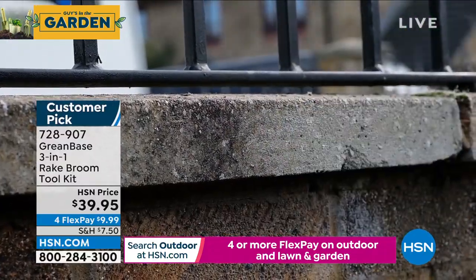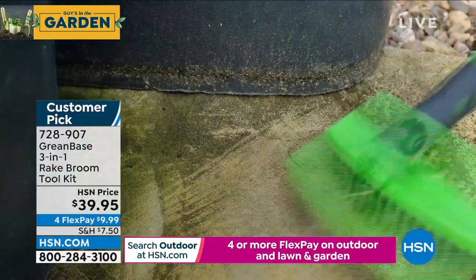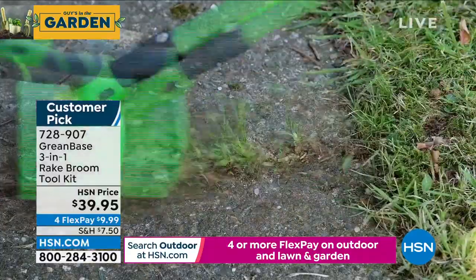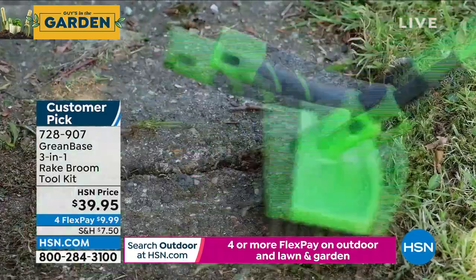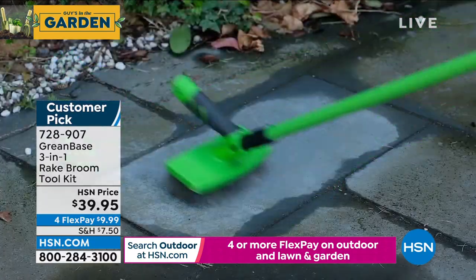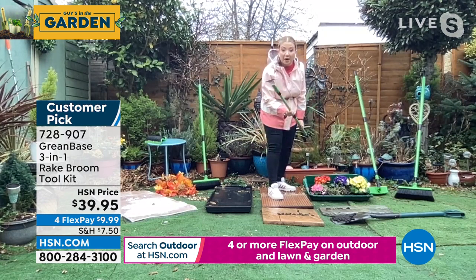It's so strong and powerful. It gets rid of mildew, mold. For $39.95, you're getting three separate complete tools. Get rid of weeds — it works on weeds. It really is one of the UK's best kept secrets because we like to make our lives easy. We want to enjoy our gardens and get around to the hard work really quickly, get it over with. Three different heads in one.